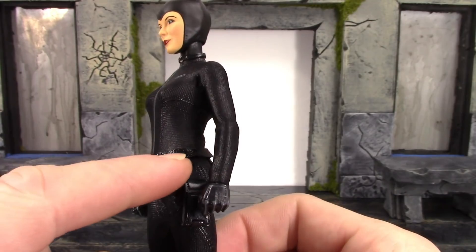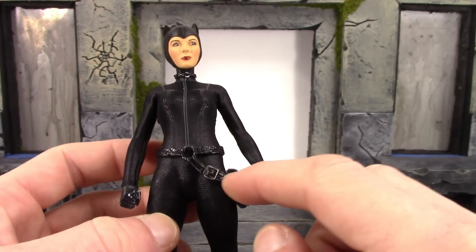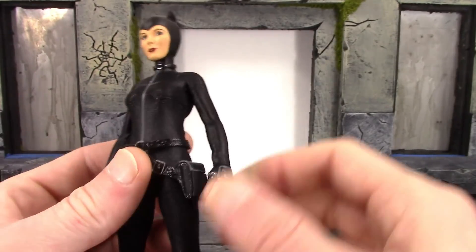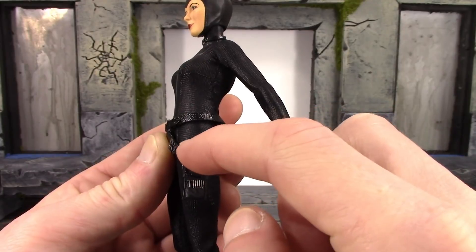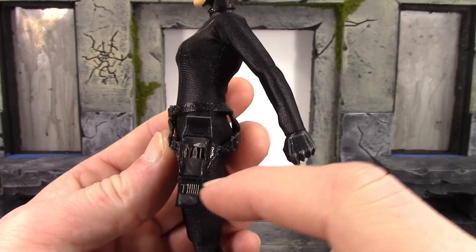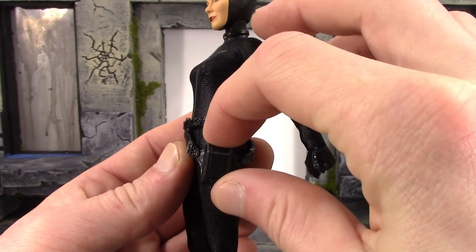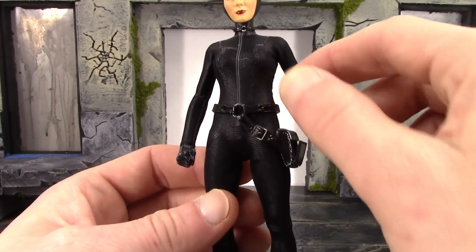The belt looks really nice — you can see the stitching on each side, we get a loop on the front connecting all the straps, it's a very cool looking belt with the pouch. There's a buckle on the back and front. What's really cool about the pouch is you can actually hinge the bottom and the top to open it and you can see her thief tools right there. There's very nice sculpt and paint detail — they sculpted the stitching on it as well — it's a separate piece and just a very cool little added feature that Mezco put on this Catwoman.